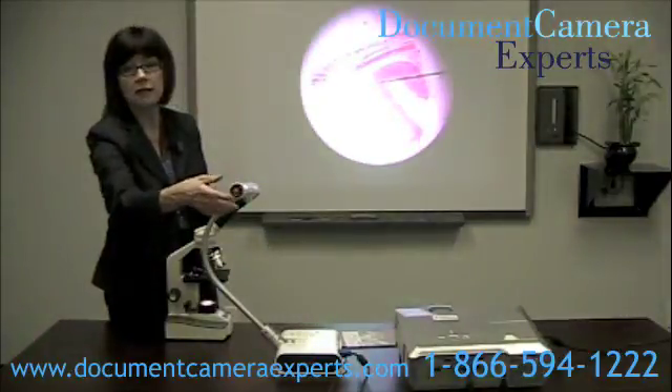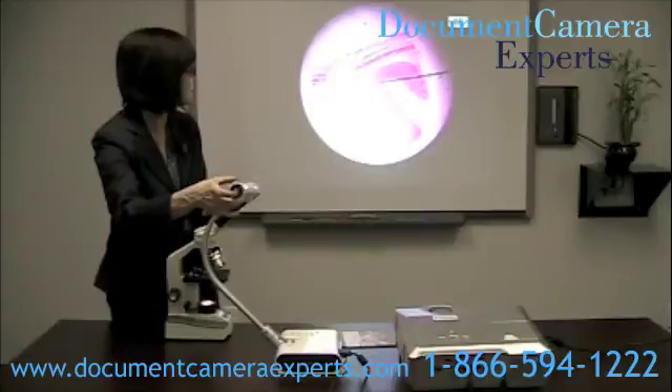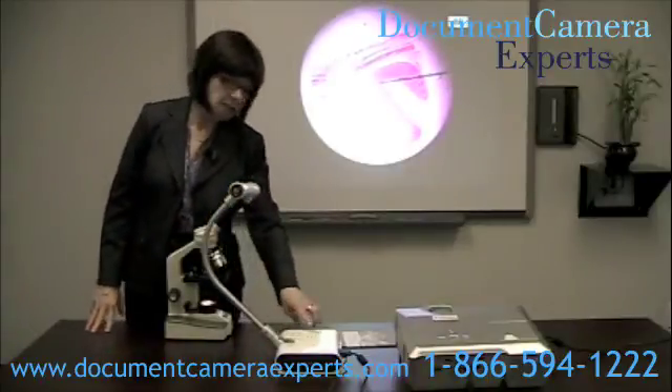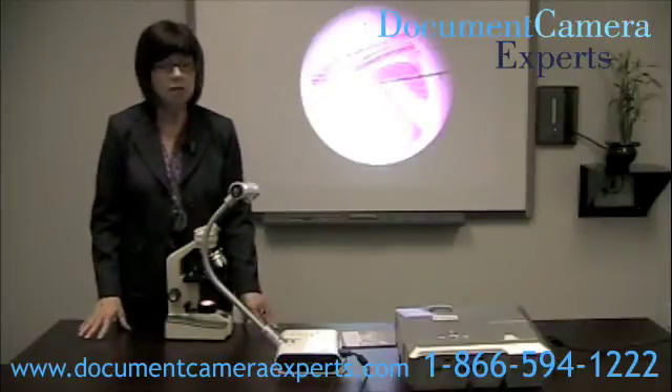And there we have a lovely image, which I'm going to make sure is focused by pressing the button at the end of the document camera. And there we have it. You can take a picture of this by pressing the menu button and then save it to an SD card to put into your computer at a later time.